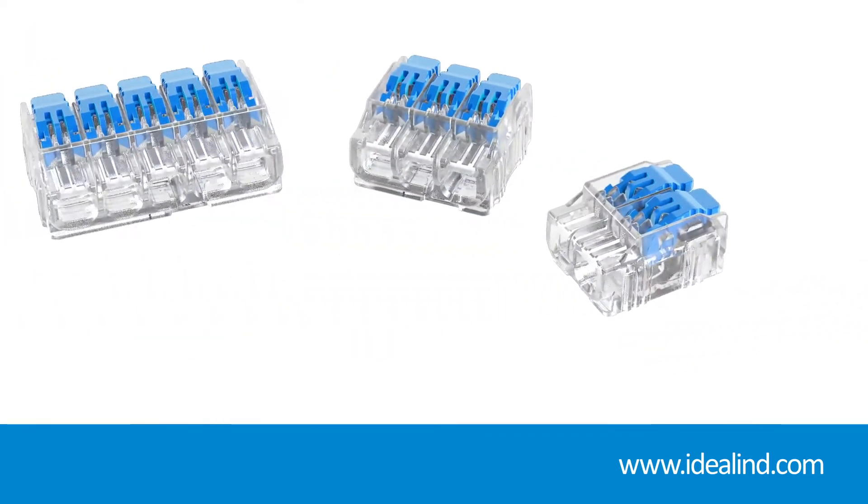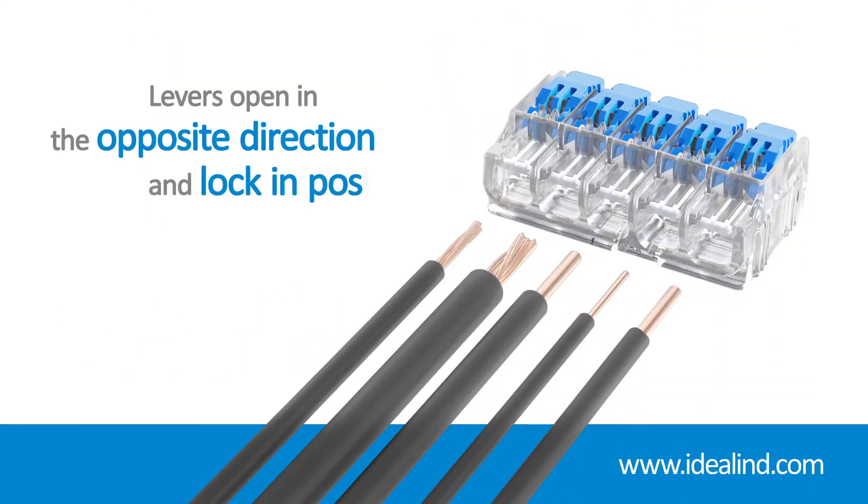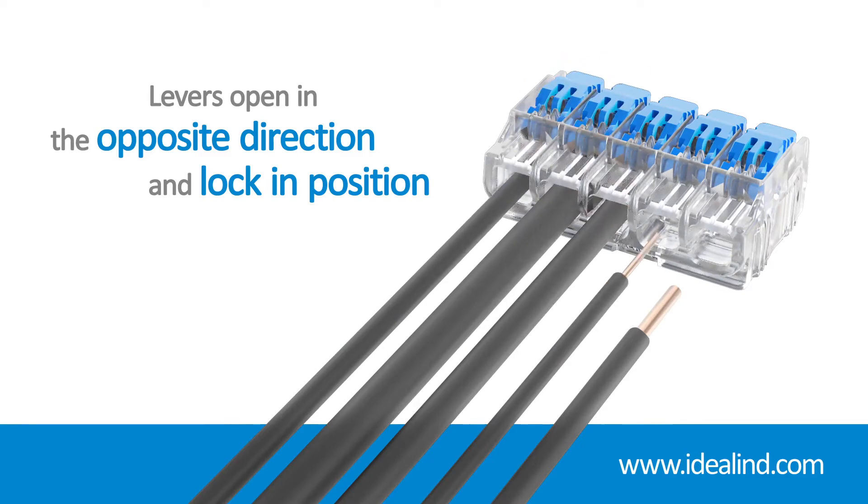Ideal Ensure Lever connectors have been designed with additional features that improve safety and aid installation, such as levers opening in the opposite direction of the insertion ports and locking in position to prevent accidental loosening or pulling out.